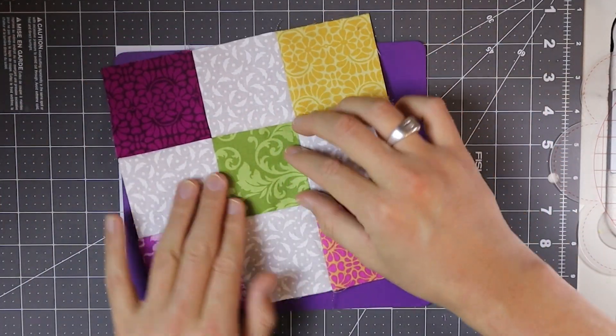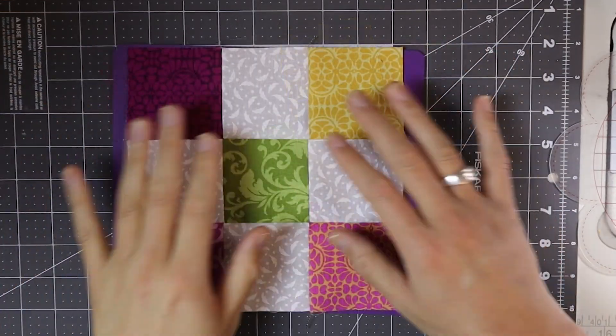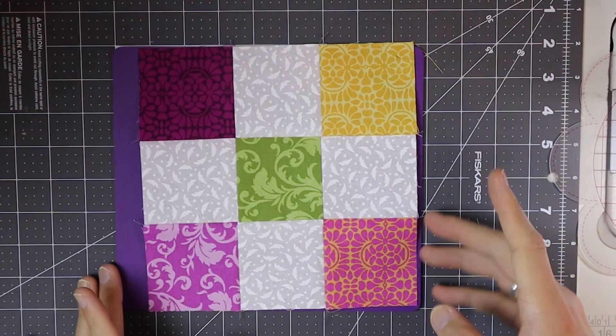That one's a little off, but I'm not going to sweat that because we're going to be cutting this up anyway. So let's get this block all pressed nice and flat, and then we'll start cutting it up.